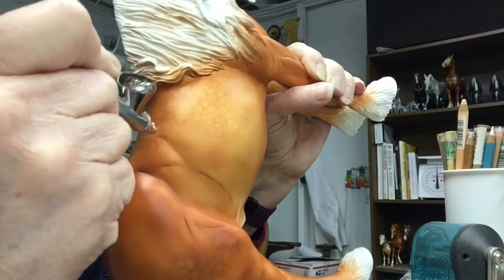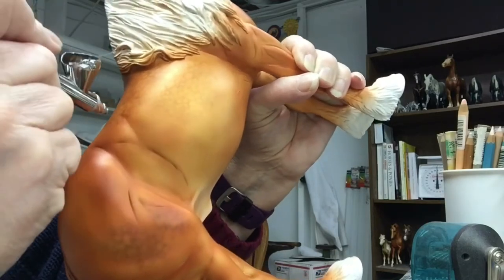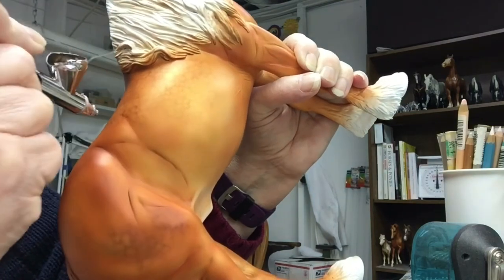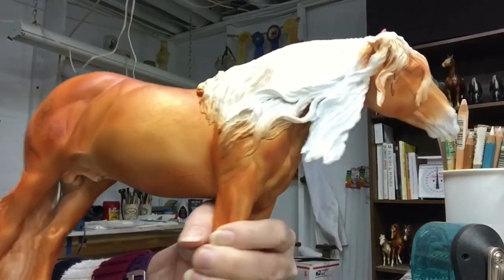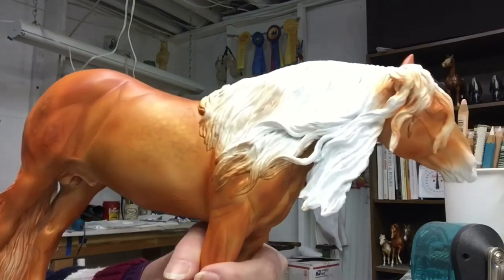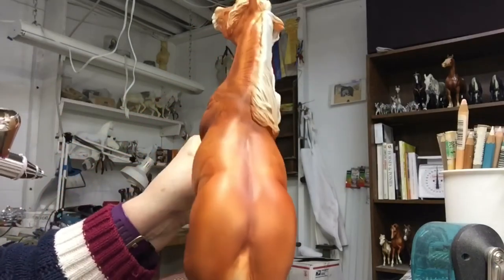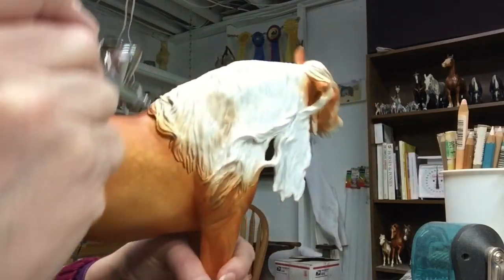If you look at dapples on real horses, they're all different sizes. You don't have something like dinner plates and then tiny dapples, but you do have somewhat of a variation in size. Right now this looks like what we like to call chain-linked dapples, but the next layer where we highlight and darken some areas, you'll see how it works out that it'll have a lot more variation than what you're seeing here.